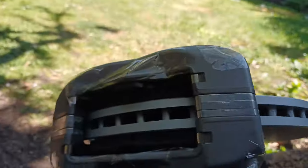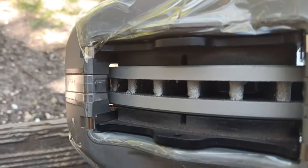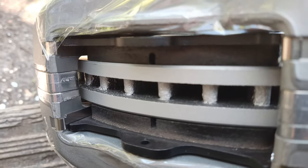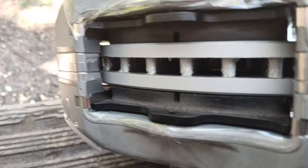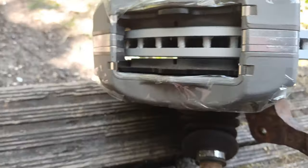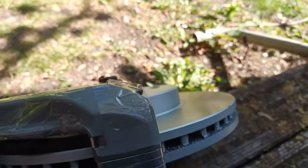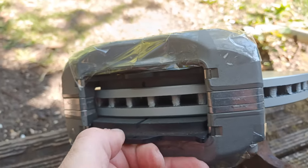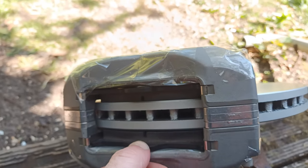That's quite an easy job. You can also see that the pads properly fit over the disc — there's no overlap. The offset of the disc is correct, so the gap is good. It's absolutely lovely to change the pads on this — literally just that, that's it.